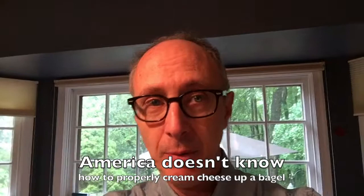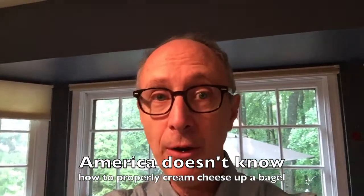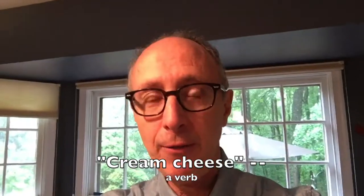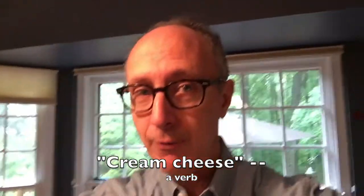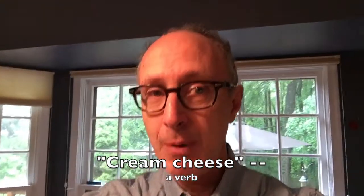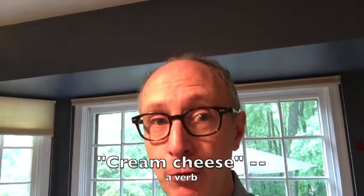I grew up eating bagels. I eat a half a bagel every day for breakfast. Bagels have been appropriated — I don't think it's right that they put ham on a bagel, but I've lost that fight already. I'm not gonna argue about it. However, I am not gonna stop fighting about the right way to cream cheese up a bagel. And by cream cheese, I mean a verb, as in to cream cheese.